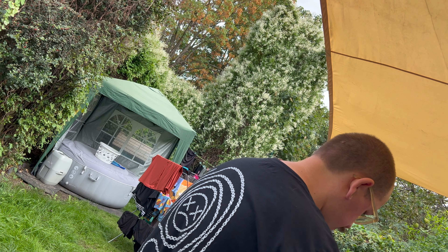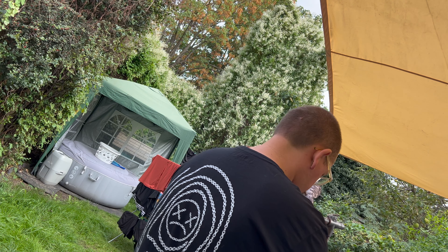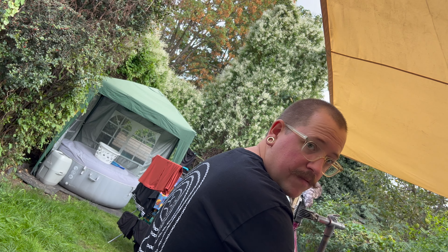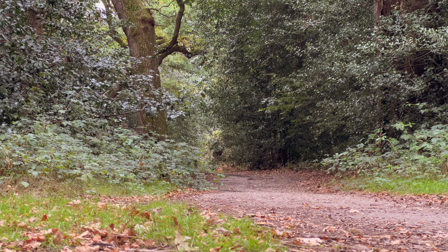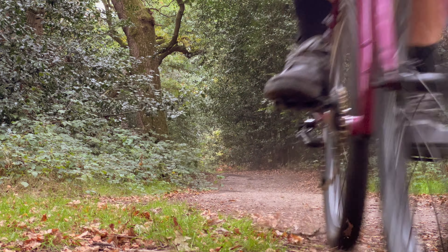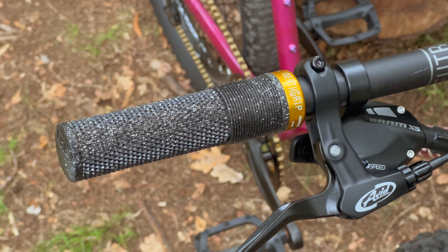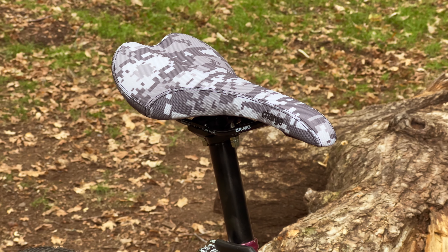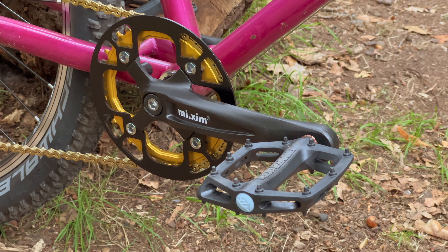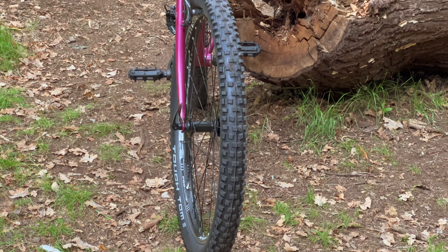At some point the camera fell over, so this is just the back of my head while I'm doing the brakes and gearing — just tuning them up, making sure everything is nice. But that's it — that's the bike finished. I mean, if I'm honest I'm always happy with the way my bikes come out, but this one is a little bit special.